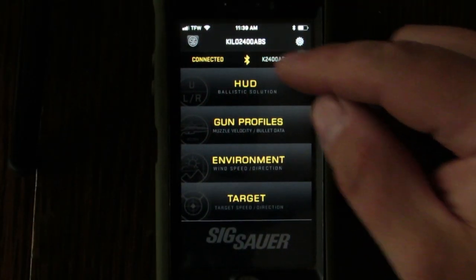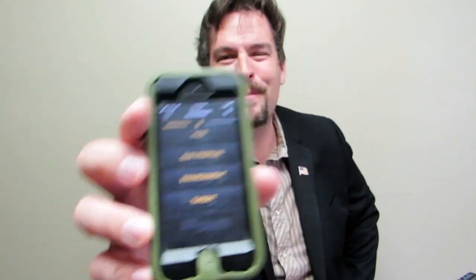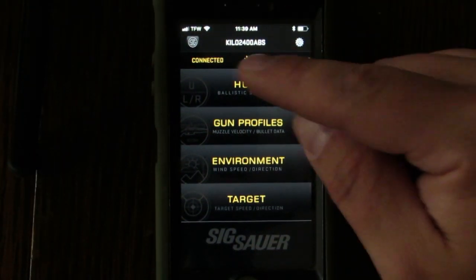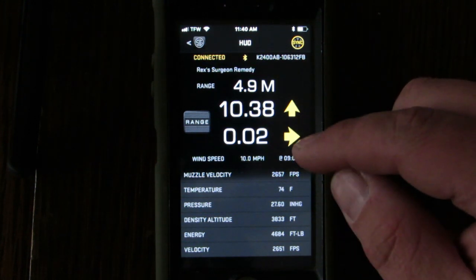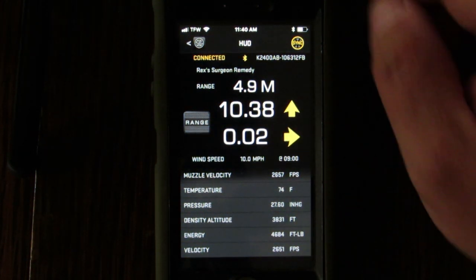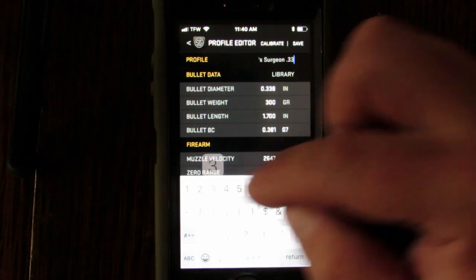In the device you'll have a heads-up display with a few choices: HUD, gun profiles, environment, and target. The HUD is the heads-up display — like in fighter jets. Let me turn on the rangefinder so it wakes up. We're sitting in the house so there's no long-range firing solution, but you can see the environmentals on the bottom — it's got density altitude, temperature, barometric pressure, all listed. If you want to use this as a weather machine linked to your phone, simply turn it on and hit the range button; it brings everything right up on the app.